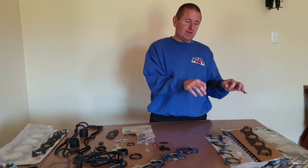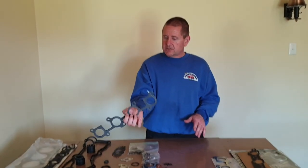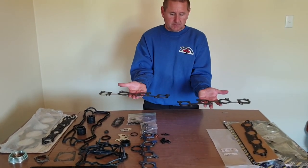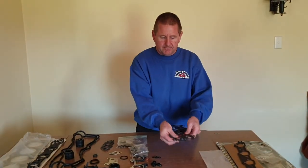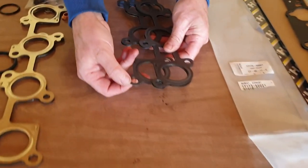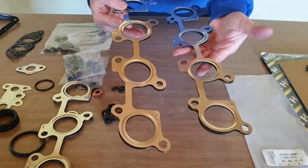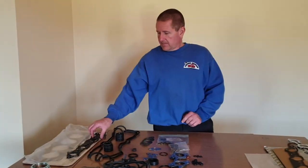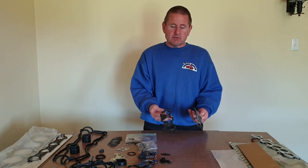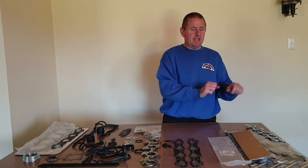Got a couple of genuine gaskets here, so let's have a look and do a comparison. This is the aftermarket one out of the gasket set, and this is a genuine. Going to lay them on top of each other. Same dimples. If we look in here, you can see it's actually got the same little creases. There is no way you can tell those gaskets apart — they're as good as, and may actually even be the genuine item. I could do the same with the intake gasket and the result would be the same. But I really want to look at the intake gasket that comes out of the cheap gasket set we're going to look at today.